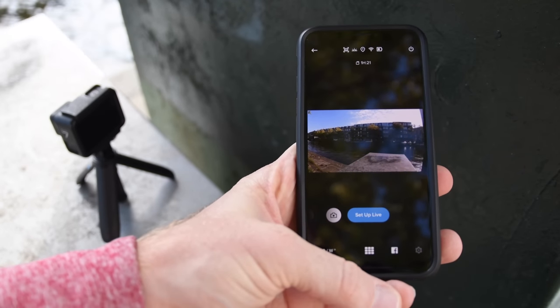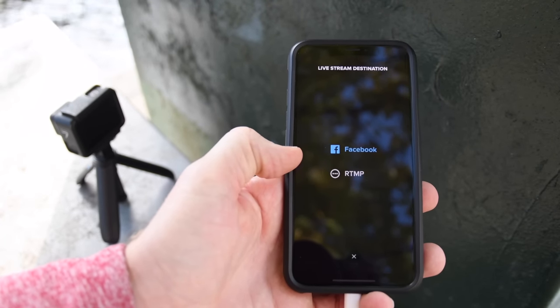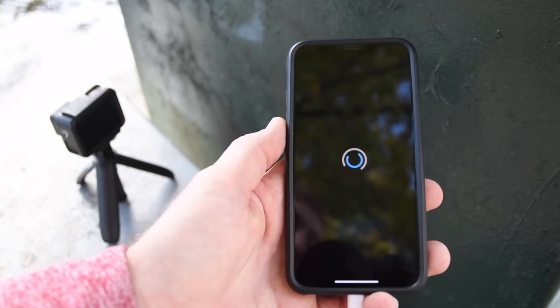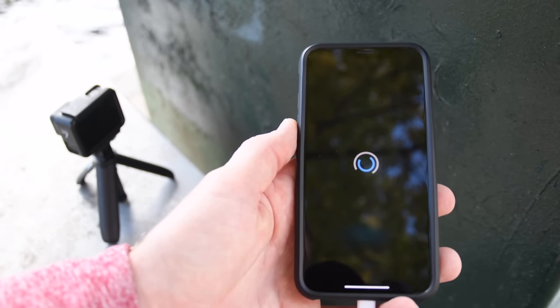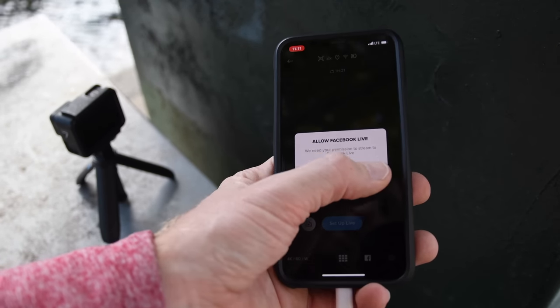At the bottom there's an option for Facebook. If you tap it, you'll see Facebook or RTMP. We'll start off with Facebook first. Click on Setup Live right there, and what it's going to do is open up the Facebook Live interaction piece. Just give it a second — it's going to ask you to allow Facebook Live, so click yes.